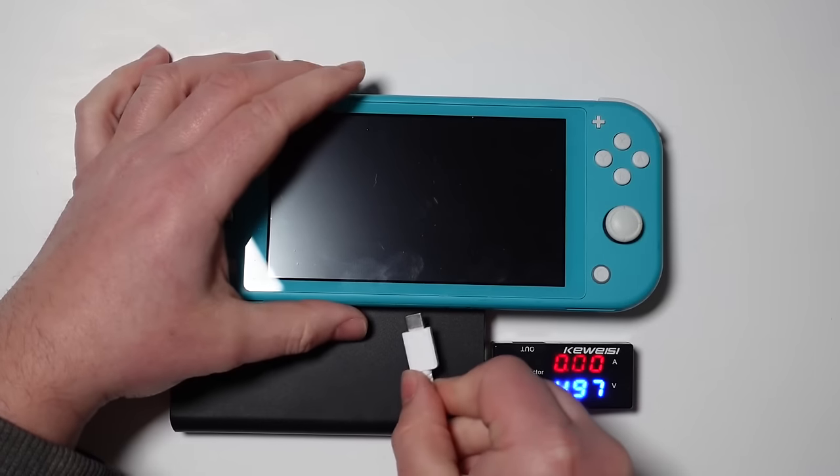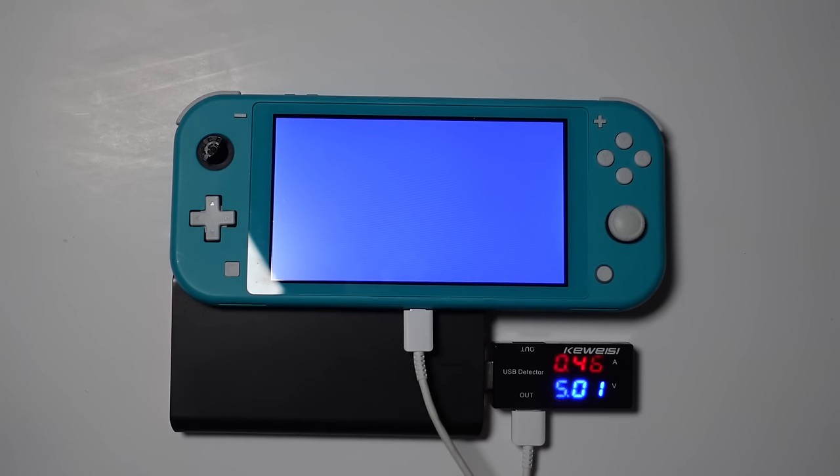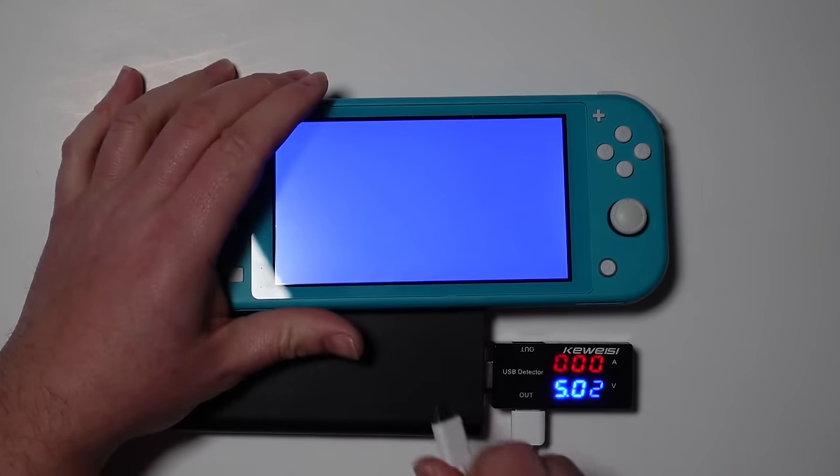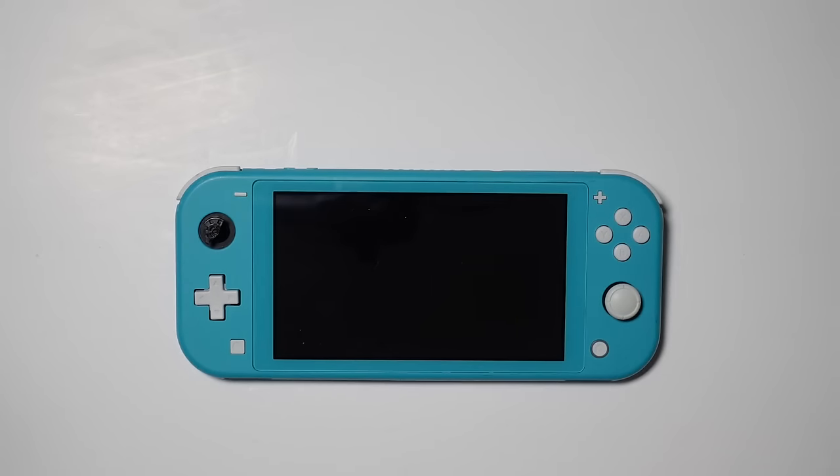First things first, let's plug a charger in and see if it is drawing any charge. There we go, there's the blue screen. It is drawing 5 volts and 0.47 amps. So we can confirm that we've got the blue screen - let's take it apart and have a look what's going on.